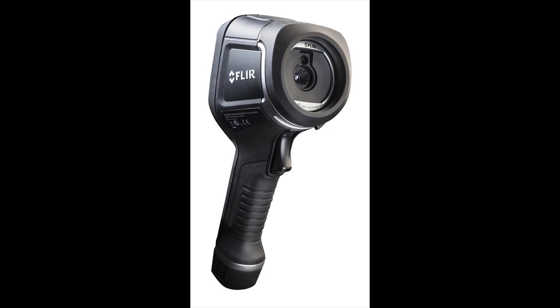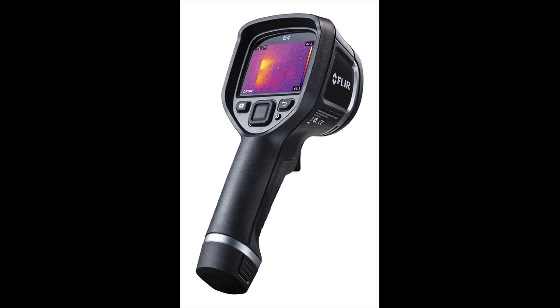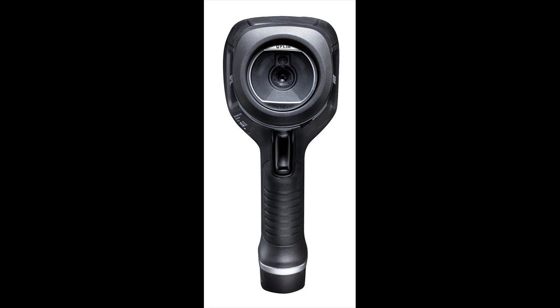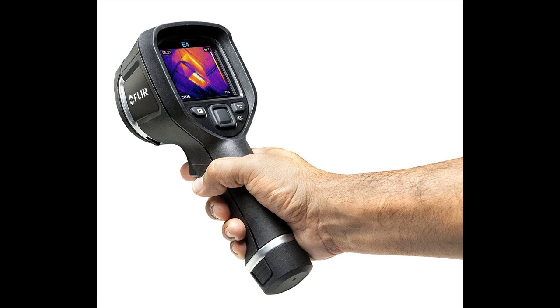The new FLIR E4 thermal camera is designed to enhance the electrical, mechanical, and building diagnostics of users across key industries and professions. The FLIR E4 is an affordable solution that can help professional users track down electrical and mechanical overheating, air leaks, moisture ingress, missing insulation, and a host of other issues that thermal images can detect and quantify.